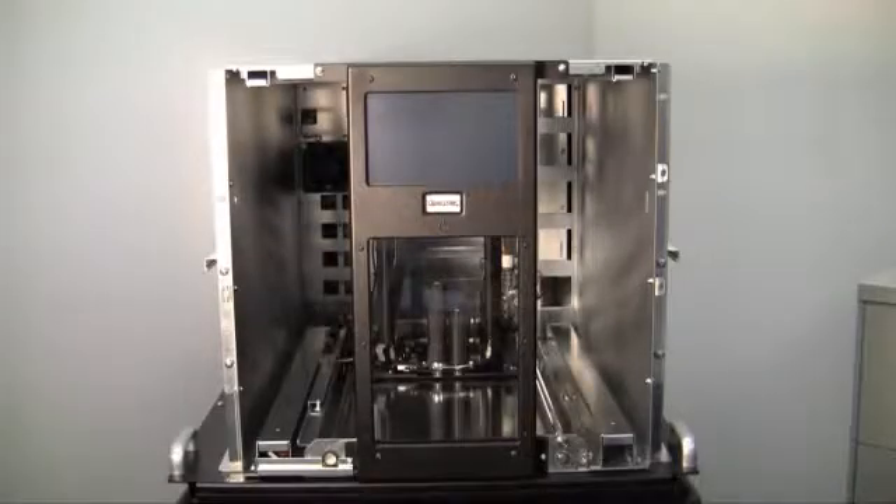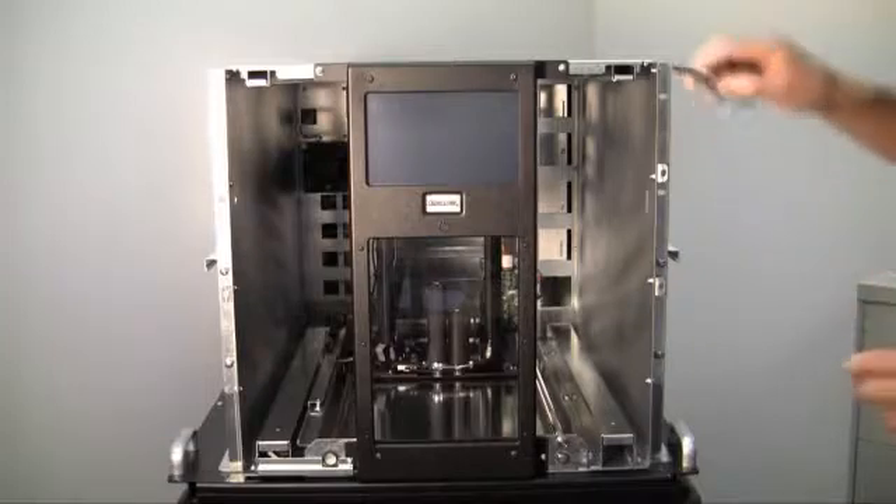This module explains how to remove and install the user interface panel assembly. There are only four screws on the RLS that secure the user interface panel assembly.